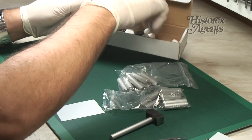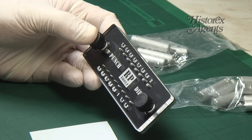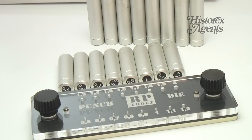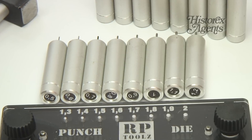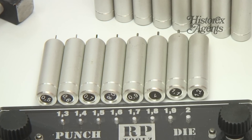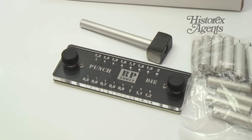When you open the box, here's what you get. You get the die plate and a set of punches. All the punches are marked with a sticker, so you can easily see their size. Each punch matches up with a specific hole in the die. The sizes range from 0.5mm to 2mm in diameter in 0.01mm increments — 16 in all.